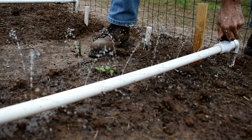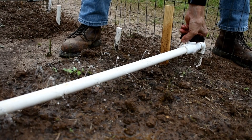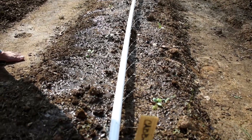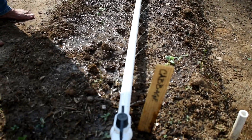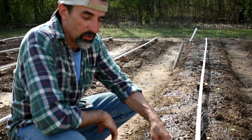You can also control the flow from the T. The tricky part was drilling the holes in this pipe, so I thought I would do a video showing how we drilled the holes.